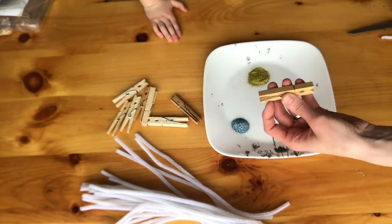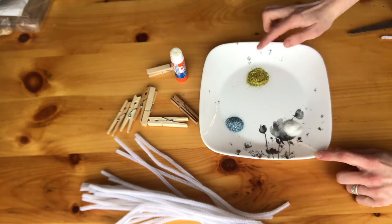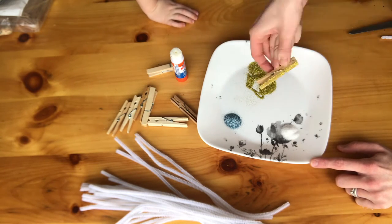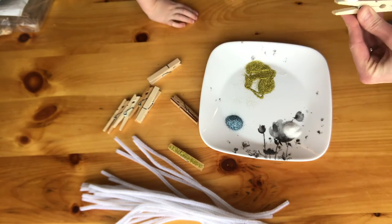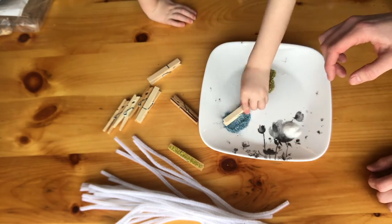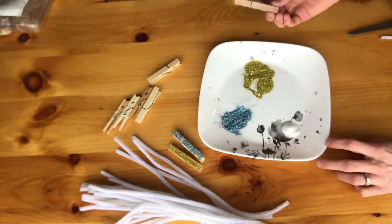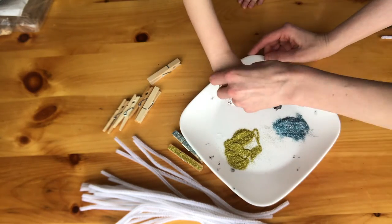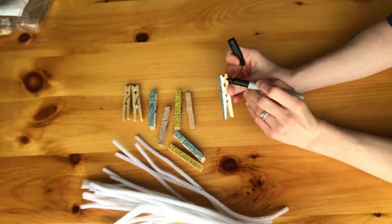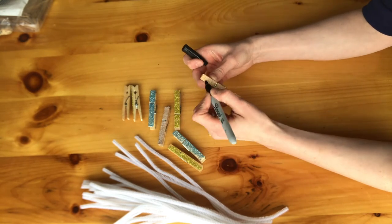We started off with our clothespins and we took our glue stick and just put the glue on one side. Then we dipped that side in sparkles and I just let Silas pick whatever color he wanted. Then we took our sharpie and we started making smiley faces on the glitter side of each clothespin.